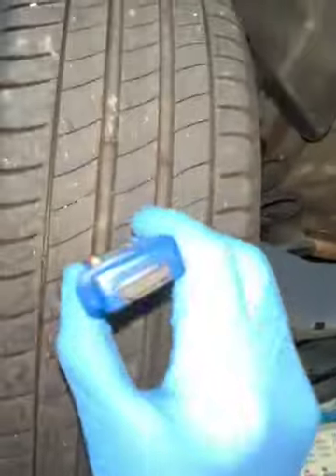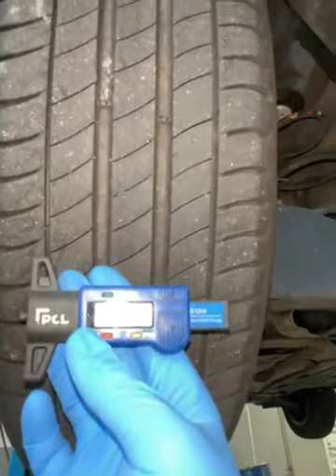Coming to your nearside rear tire, we have a central measurement of 4.46mm. Your rear brake pads have 65% life remaining. Looking at the rear suspension in this corner of the vehicle, there's nothing to note.